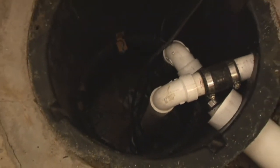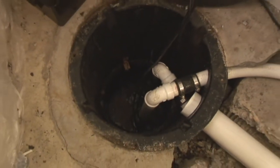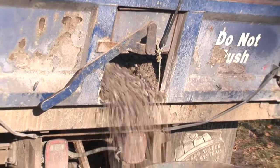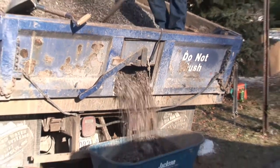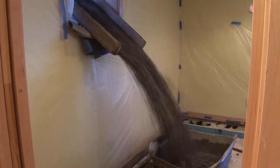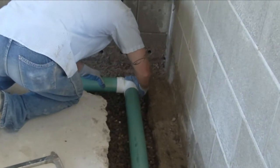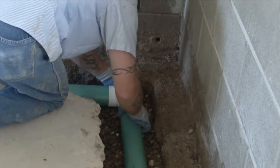Even the sump basket is special in this installation. It's four feet deep to ensure water always remains lower than the heat pipe. Washed rock is poured into the trench around the drain tile to act as a drainage field and filter medium. When drain tile is installed properly like this, you never have to worry about it plugging up.